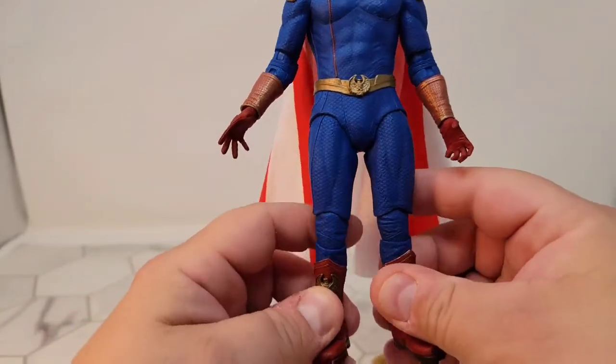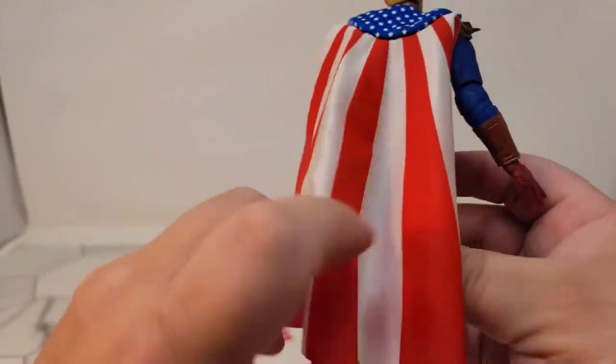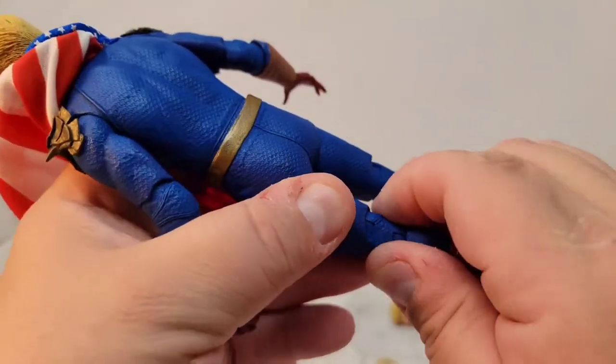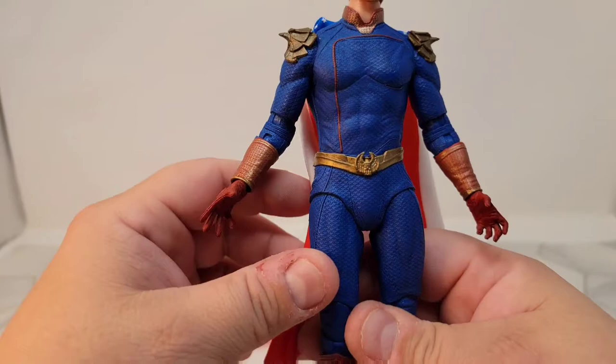This being a $30 figure — a $30 NECA figure — I kind of expect more. If this thing was like 20 bucks I probably wouldn't return it, but being a $30 NECA figure, I'm returning this. Hopefully I'll find another one. I know they're pretty scarce.